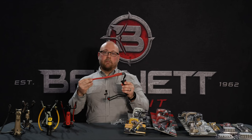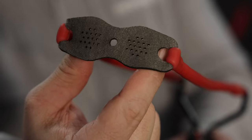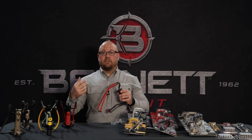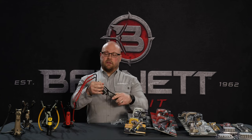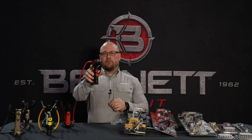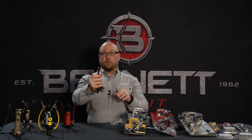This has the Magnum power bands for more speed and it has a laser cut pouch allowing the ammo to consistently center, so you'll ultimately be more accurate. Another key feature here is the flip-up grip, allowing it to fold down nice and compact and then fold out for additional wrist support when shooting.